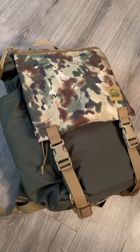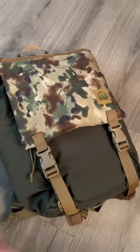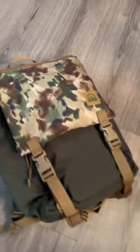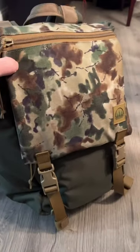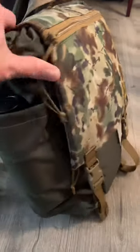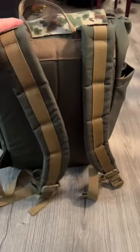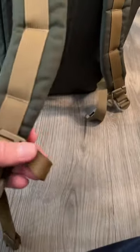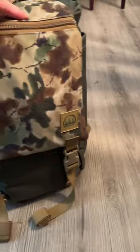It's certainly not EDC, but it's something I can carry out in the woods. I love the look of this thing already — the camo is reminiscent of an old East German camo pattern from the 50s or 60s, OD green body, nice padded shoulder straps. I had the sternum strap added, which is an extra, but overall it's a super nice looking bag.